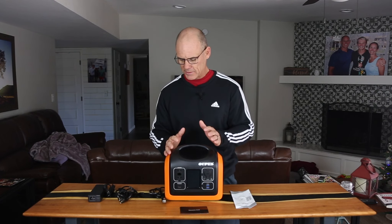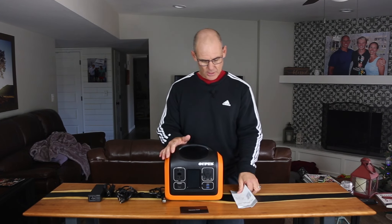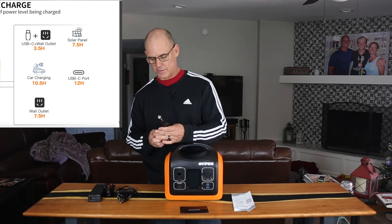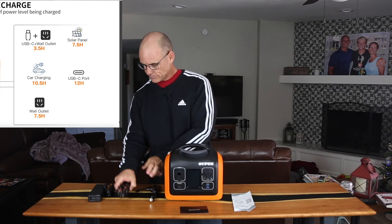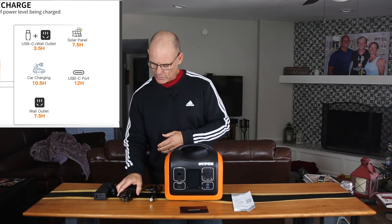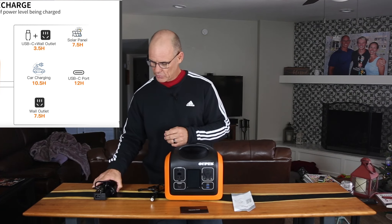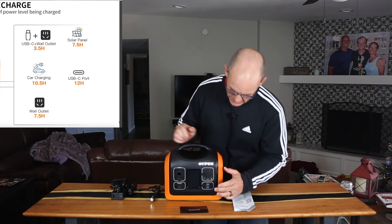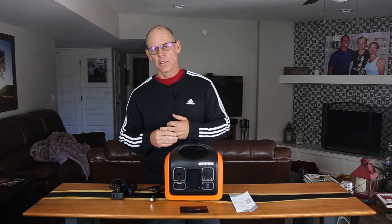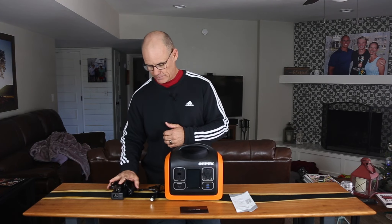Straight out of the box, you're going to get your power station, a warranty card — there's a 24-month warranty on this item. You also get your user's manual and then your charging cables. There are actually multiple ways to charge this device: from your car, from the AC at your house using this power pack, and you can also charge it with solar panels — you can use a 100 watt solar panel to do that. You can also use the AC adapter as well as the 60 watt USB port here, and a little bit later I'll show you a demonstration of that and how many watts increase when you plug in the USB along with the AC system.